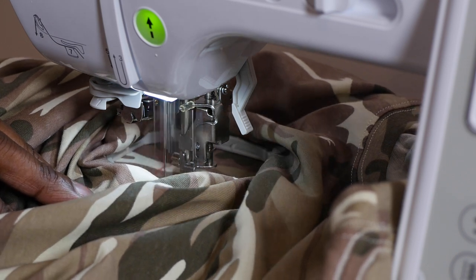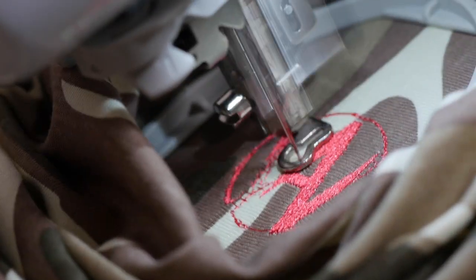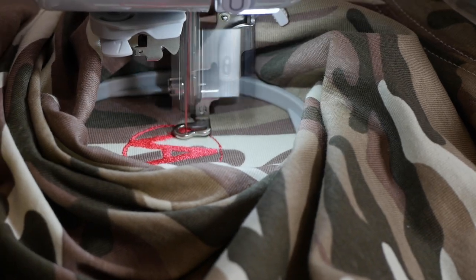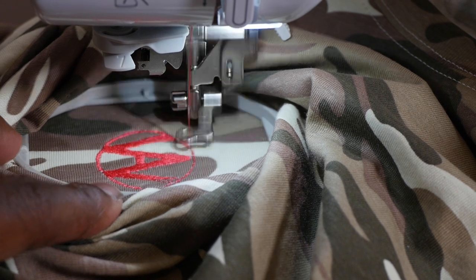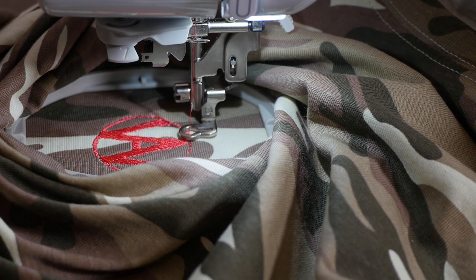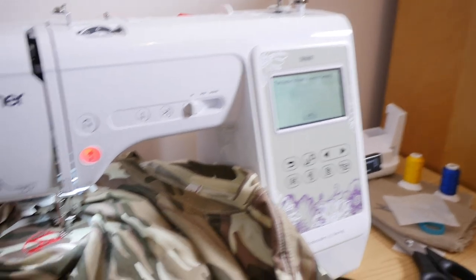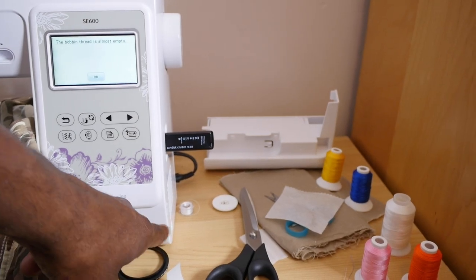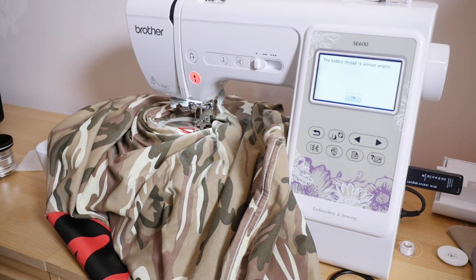It's very interesting what it's doing right now. Looks pretty cool, very neat, doing a good job. Looking good — could be better, I could have straightened that circle up a little bit. It says bobbin thread is almost empty. So this is what you get when you get that message. When this happens, I'm gonna show you guys what you have to do, because you're gonna get this message when you buy this machine.